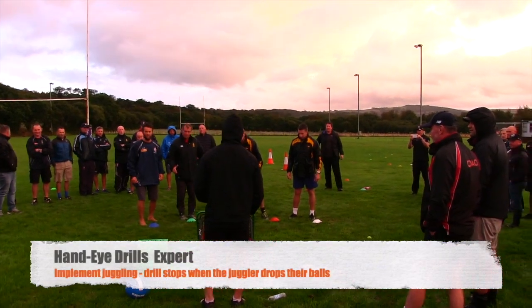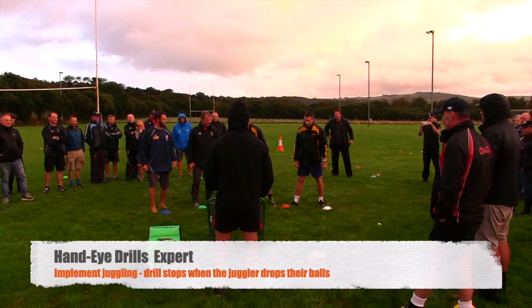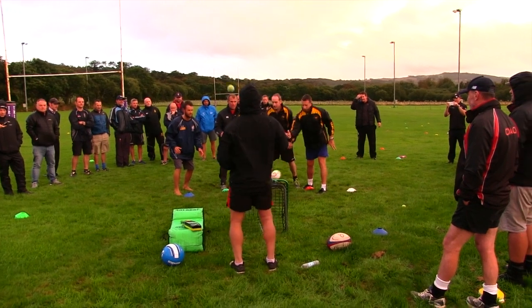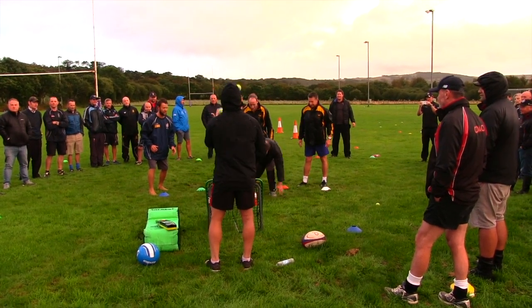Alright, so just to give you a little bit of it - it's going to be red first. Start juggling. Ready, go. Keep going. Okay, stop that.